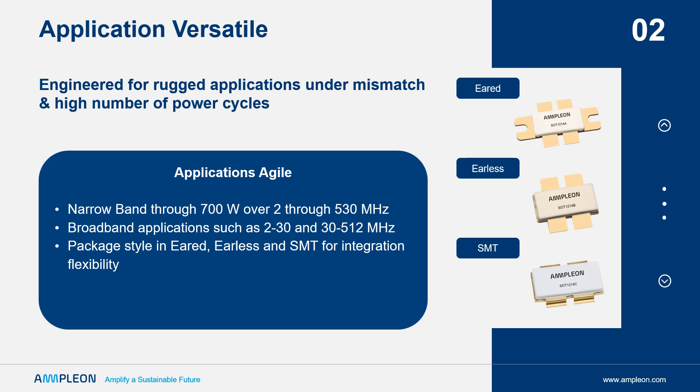Further, the ART 700 can be used for broader band applications, such as 2–30 and 30–512 MHz, based on its low parasitic capacitances and its high impedance features.